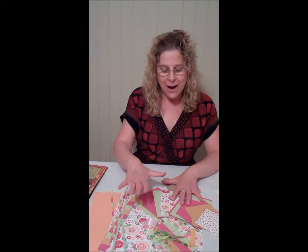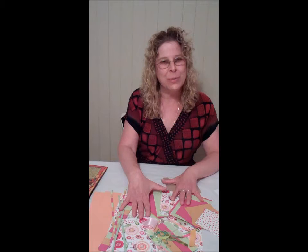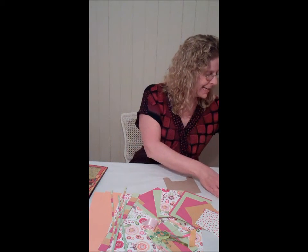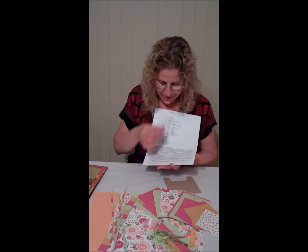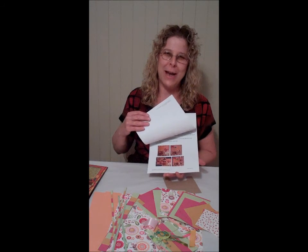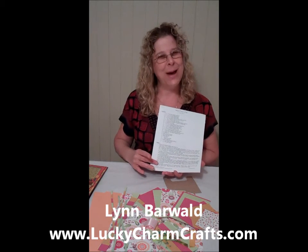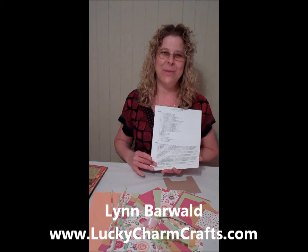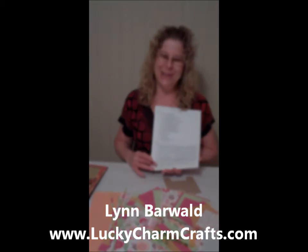The kit includes the piece of paper for the picture explosion technique — I already have that pre-scored for you. As always, you get a full set of instructions along with pictures of what the completed two-page layout looks like. It also has my name, my email, and my website address. You are always free to get in touch with me if you have any questions. Enjoy!